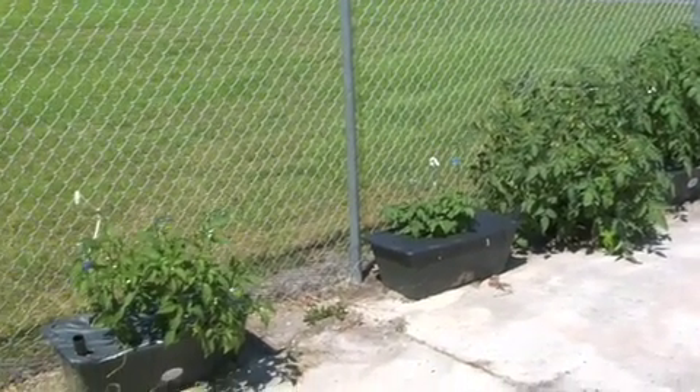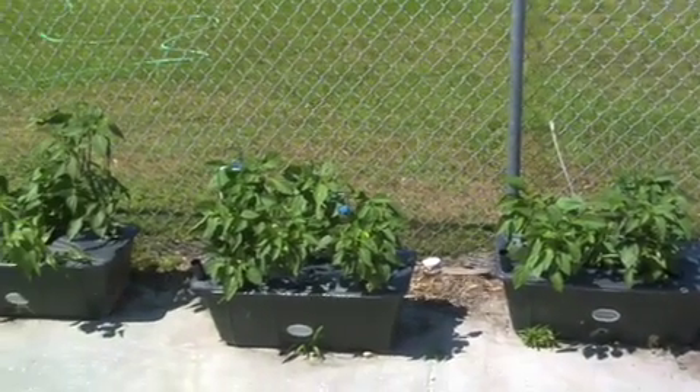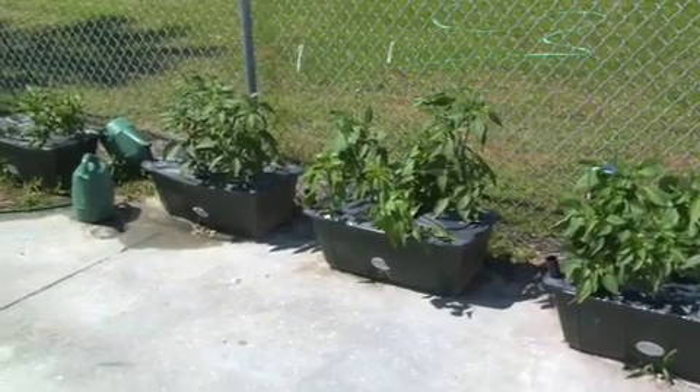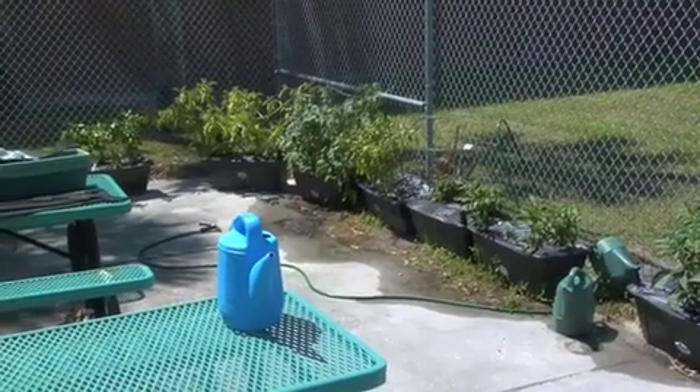When we were first approached by the Master Gardener to have these EarthBoxes, we had to come up with a place. We had an area that was fenced in — it actually used to be for bikes. We thought it would be great because I could lock it up. We got our eight EarthBoxes and, in those days, they didn't have the staking system they have now. So I had to put them next to the fence to tie them up. We lined them up close to each other to make it easier for the kids to water. And at first we didn't have a hose, so I was using watering cans. Also, it faces the sun and I can stake them to the fence.